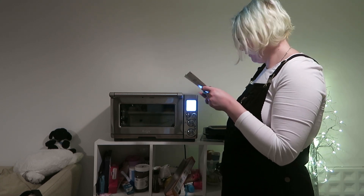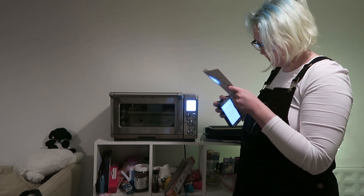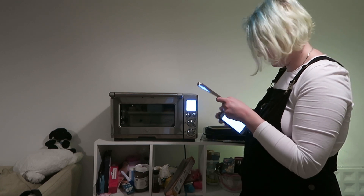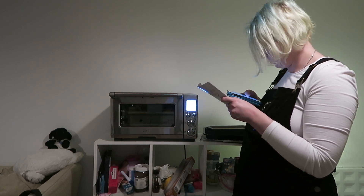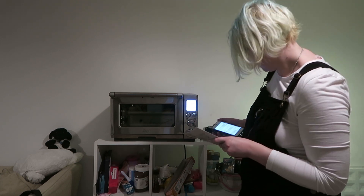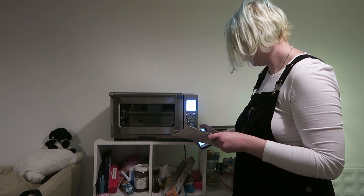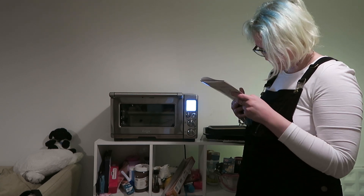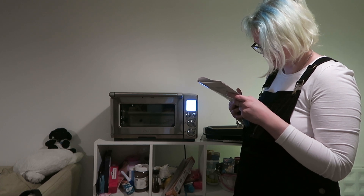Turn the temperature dial to the left to reduce. I actually need it on 160, which is what it is on, so I'm going to leave it. The bottom figure on the LCD screen indicates the preset cooking time, whereas I need mine to cook for an hour. Turn the time dial to an hour. Place the food directly on the wire rack or on the included pizza pan.